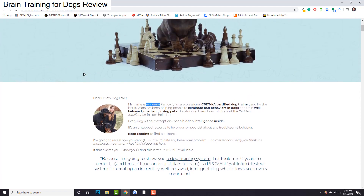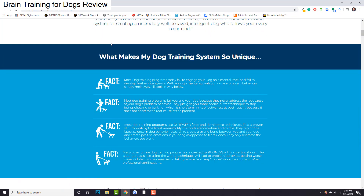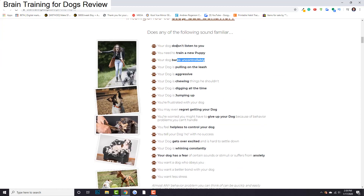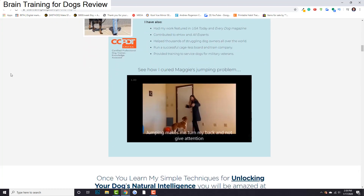Essentially what Adrienne's done is find a system of training dogs in a very, very easy-to-follow manner that anyone can do, using some pretty simple hidden mental tricks with your dog. You can go through here and read: what is happening to your dog currently? Does it not listen to you? Are you training a new puppy? Barks uncontrollably? Pulling on the leash, is aggressive? I highly recommend you click the link below and read through all of this yourself. There's a lot of proof that this works. I've had very good experience with my own dogs who bark nonstop and I've been able to start getting that under control.